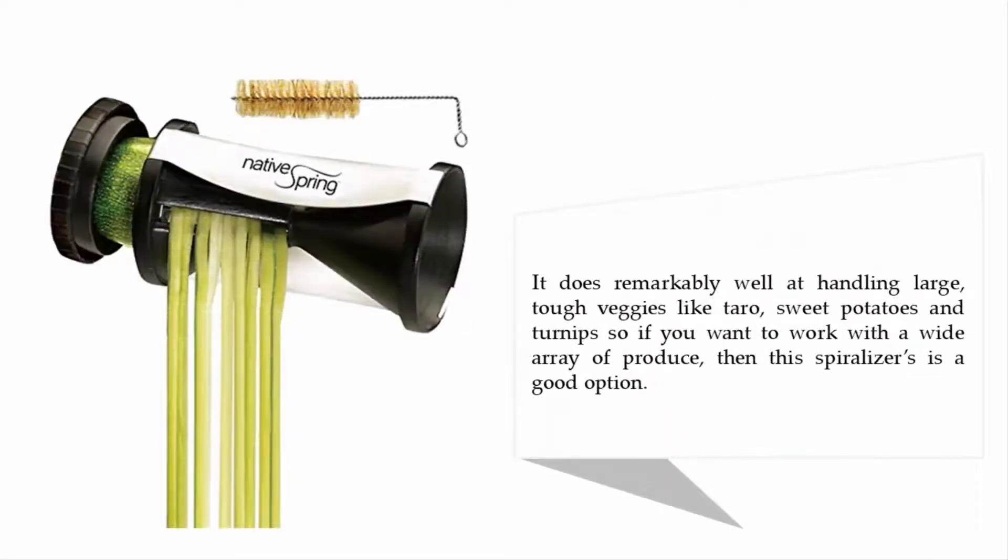It does remarkably well at handling large, tough veggies like taro, sweet potatoes, and turnips. So if you want to work with a wide array of produce, then this spiralizer is a good option.